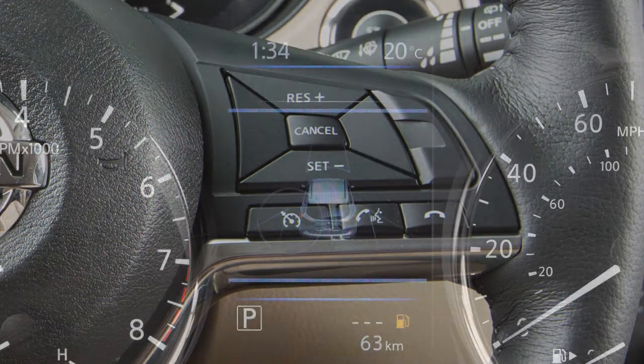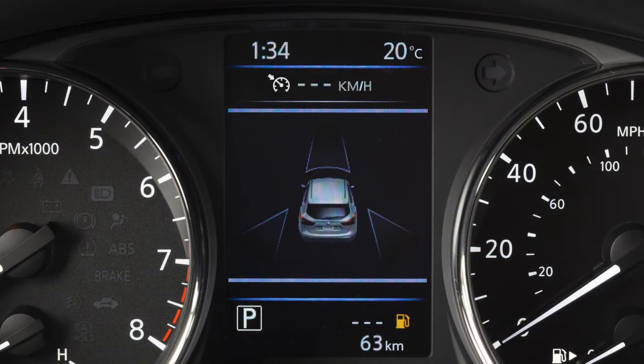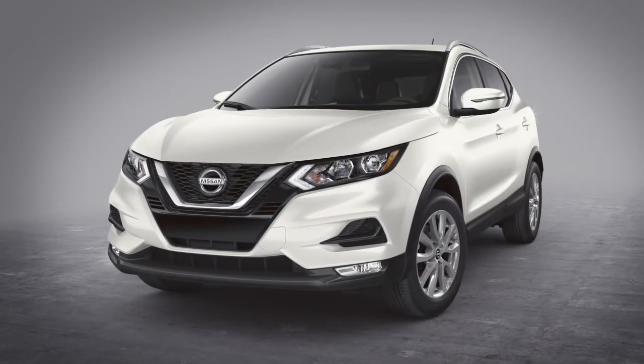Push the on-off switch to turn cruise control on. The cruise indicator light will illuminate. Accelerate until you reach the desired speed.